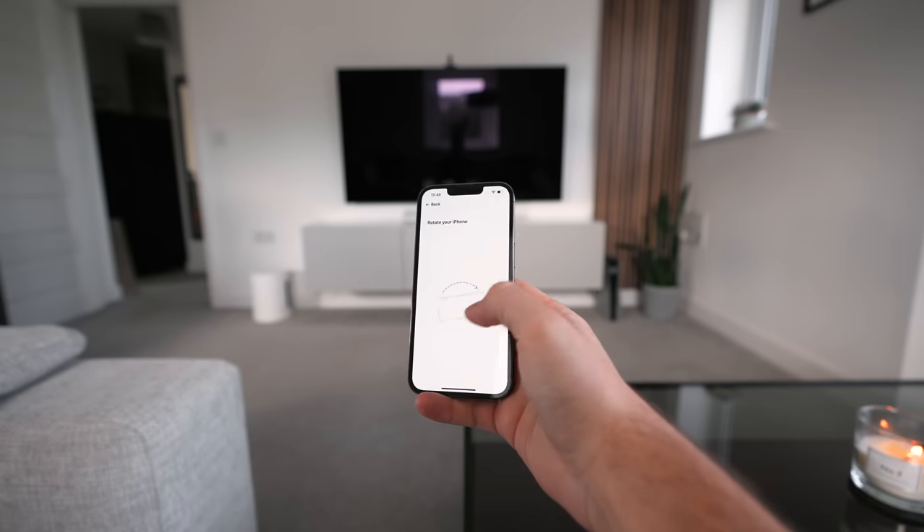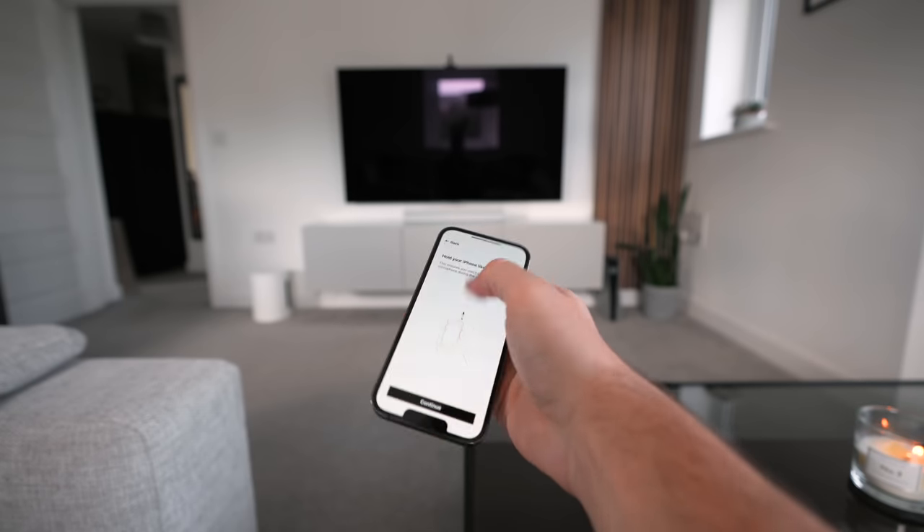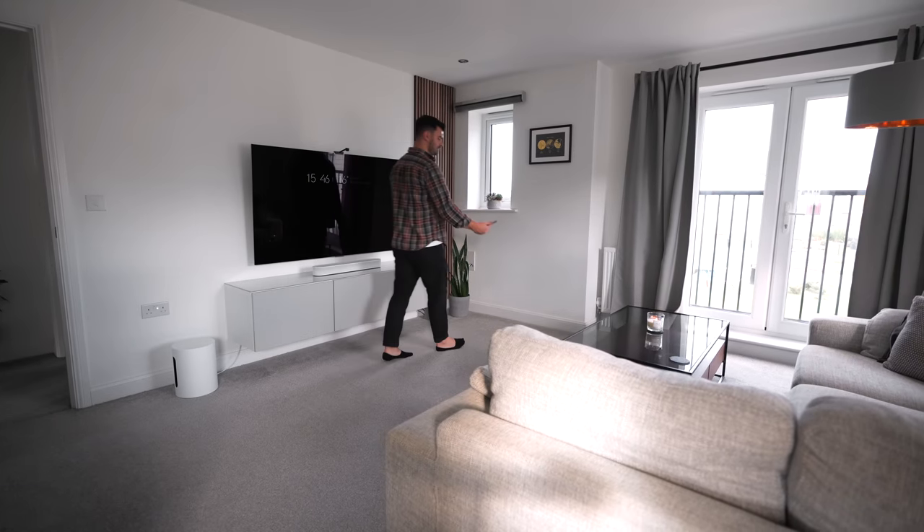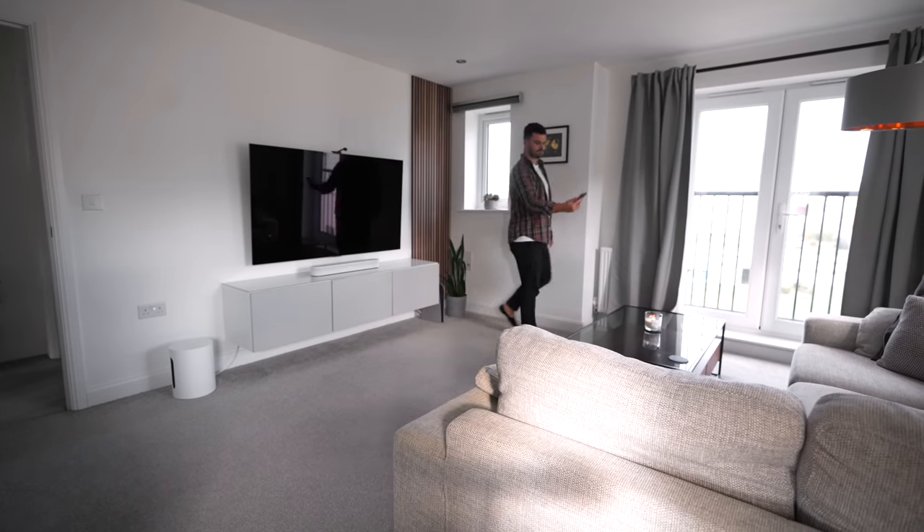The Sonos app also offers a feature called Trueplay Tuning. This technology uses your phone's microphone to figure out how the frequencies travel within the room, before analysing the results to fine-tune your Sonos products for the best listening experience possible. The idea is that every room is different — factors such as how big the listening space is, whether it has much furniture, or even if it's carpeted, are all going to impact how the frequencies travel. So the Sub Mini creates an audio profile specifically tailored to you.